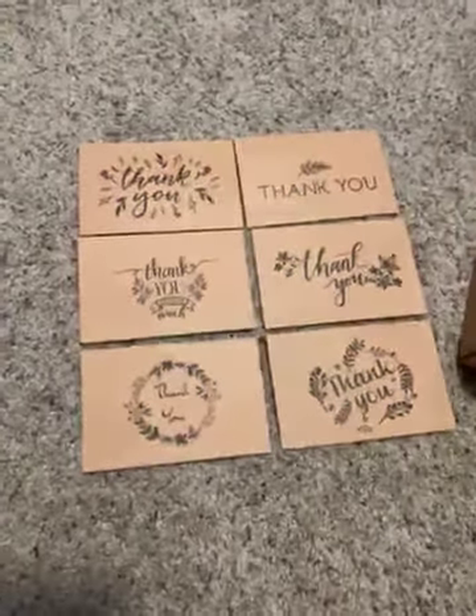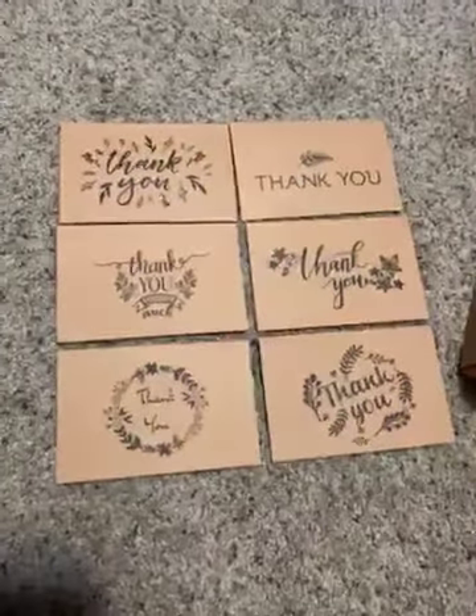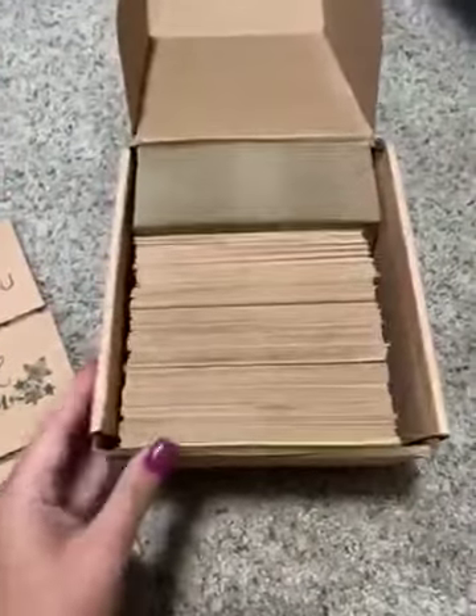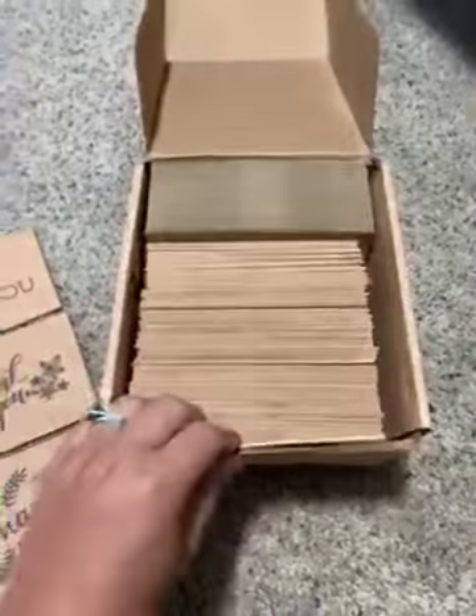I just received my thank you cards from Amazon. There are six different prints on the front and there are 120 cards total. They come in this nice box. You have your envelopes, your cards, and your stickers in the front.